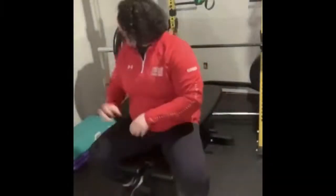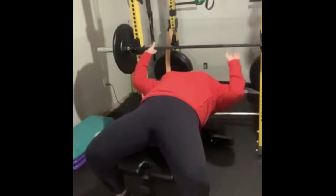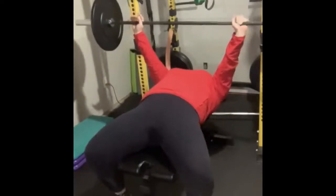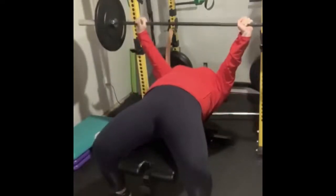Je vais démontrer maintenant. Mes pieds sont plats par terre. Je prends la barre. Lorsque je descends la barre et que je monte, je pousse avec mes pieds. Maintenant que vous savez comment faire la mise en place sur le banc pour le développé couché, comment mettre vos mains sur la barre, comment aligner vos joints, et comment utiliser vos jambes et vos pieds, vous pouvez maintenant faire le mouvement.